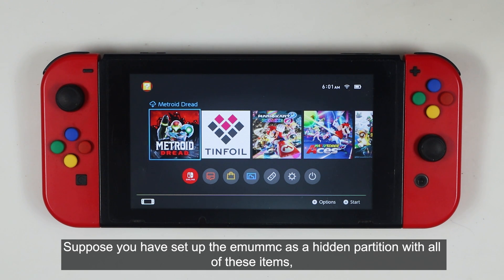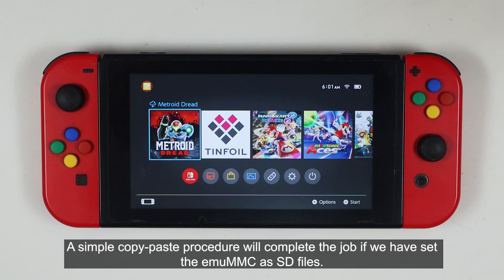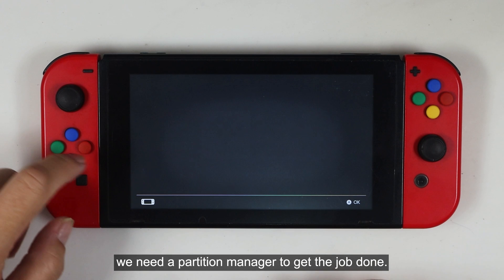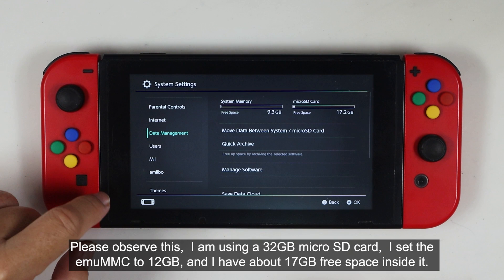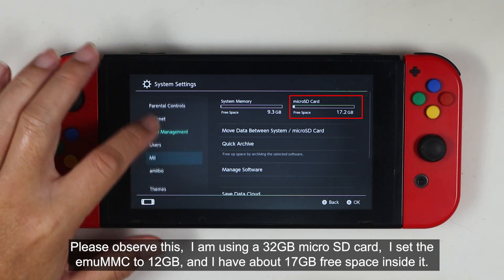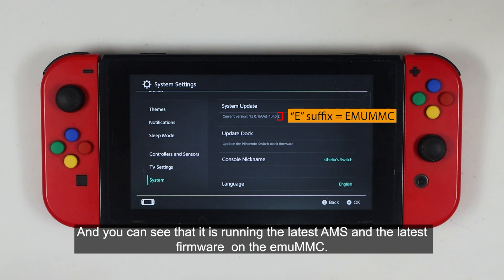Suppose you have set up the MUMMC as a hidden partition and someday you want to upgrade the microSD card. A simple copy-paste procedure will work if you have set up the MUMMC SSD files, but since we are dealing with the MUMMC inside a raw or hidden partition, we need a partition manager. I'm using a 32GB microSD card, set the MUMMC to 12GB, with about 17GB free space, running the latest AMS and latest firmware.